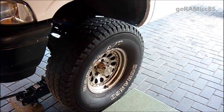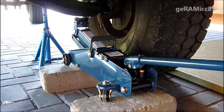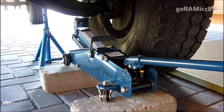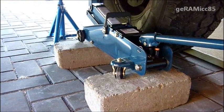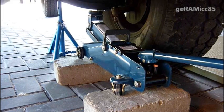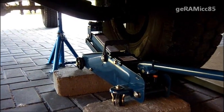The first thing I'm going to do now is take off the wheel, so I'm jacking up the truck on one side. I'm using this small jack and some concrete blocks underneath it. Make sure you have your emergency brake on so the car won't roll away while you're working on it. I'm also using some jack stands to support the car after I jack it up.